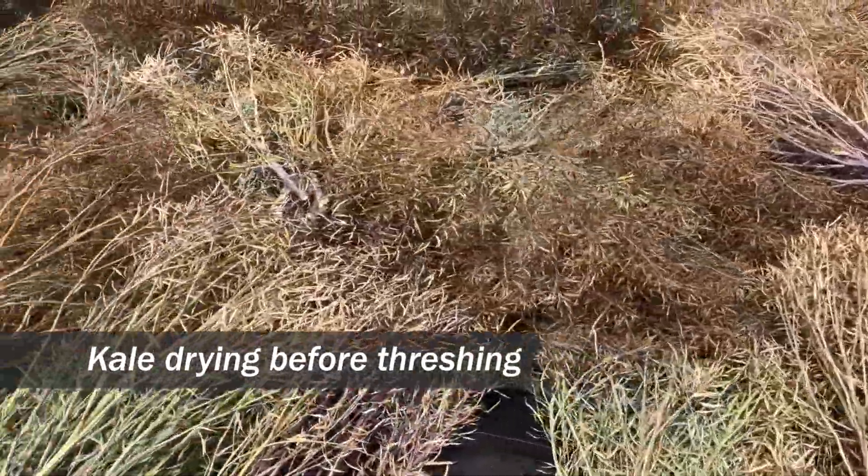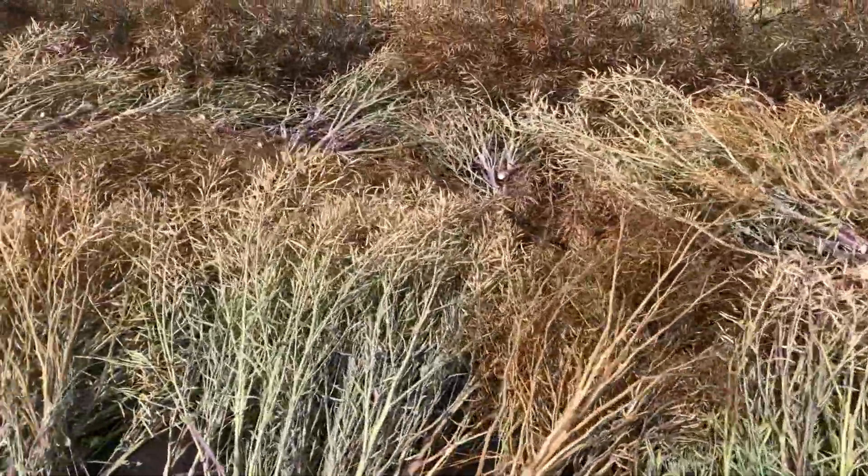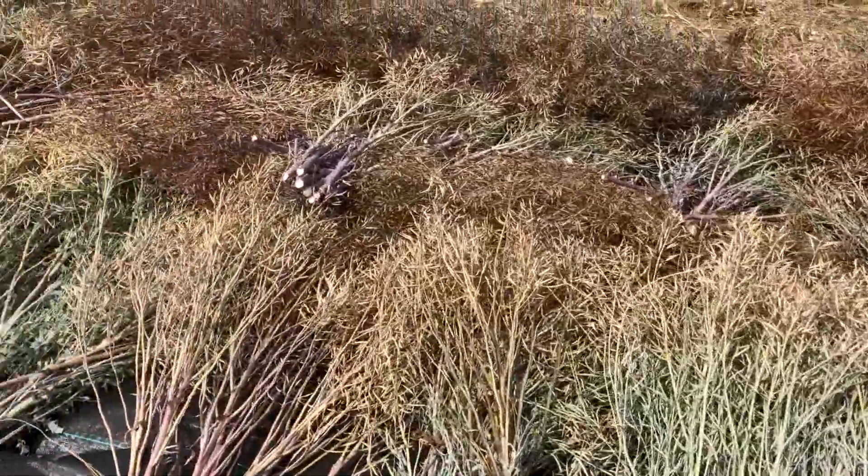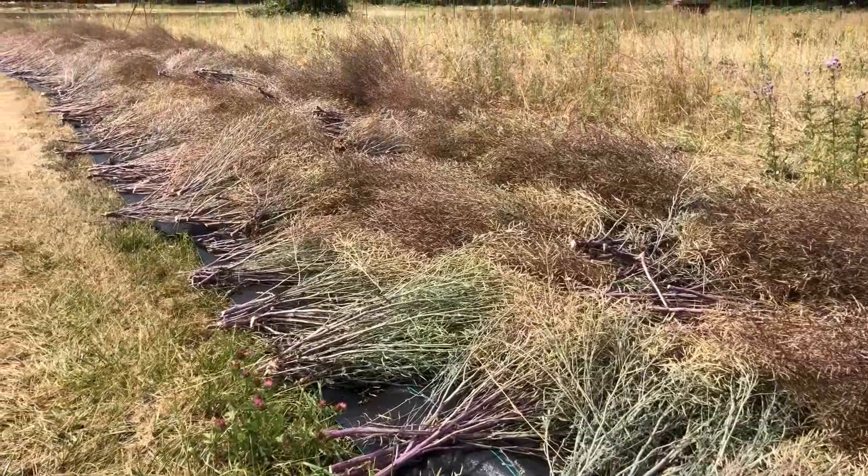All right, this is the kale crop from this season. It's cut out at approximately 70% dry and then allowed to finish out on the tarps. That allows us to minimize shatter and loss.